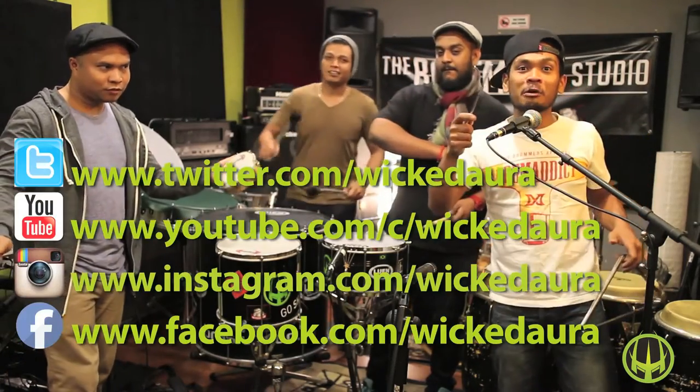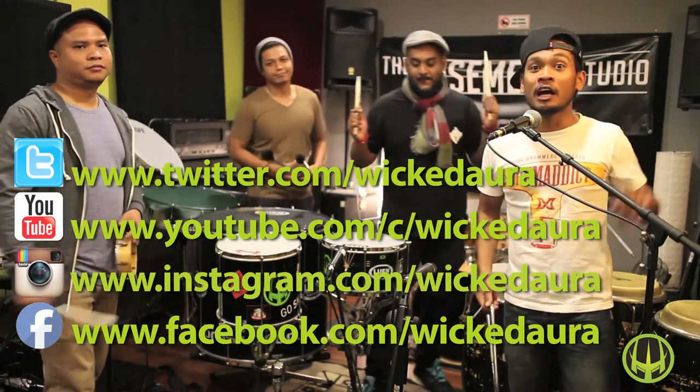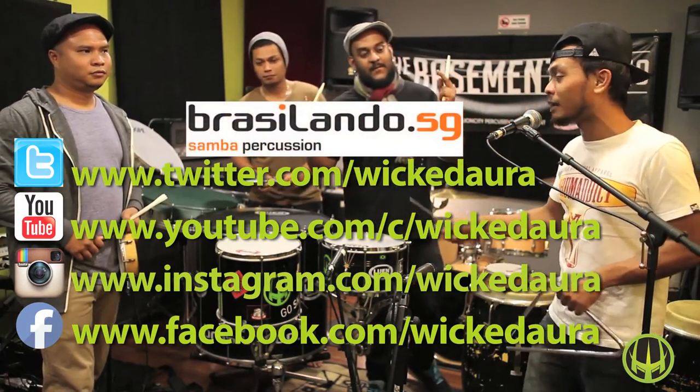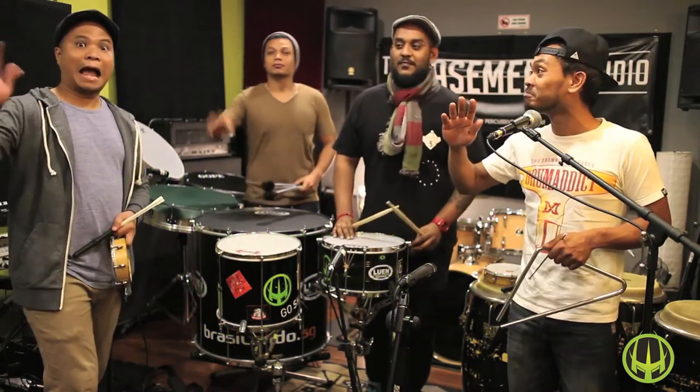Do subscribe to our YouTube channel and visit all our social media platforms. We'll see you there. Once again, thanks to brazilando.sg. We'll see you guys again. See ya!